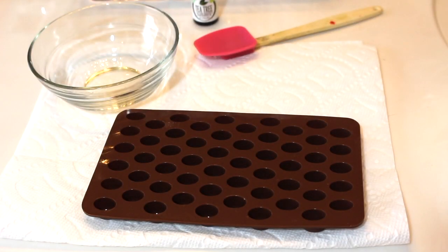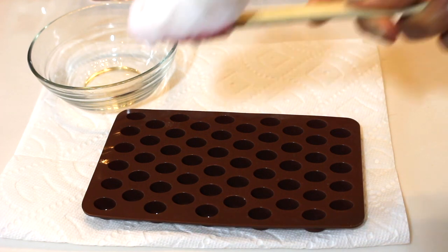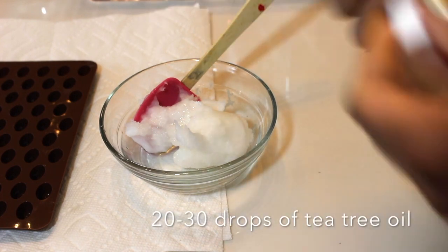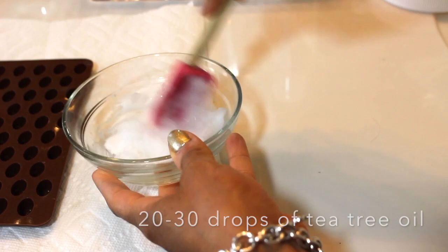The first thing we're going to do is take our coconut oil — I'm taking about a fourth of a cup to a half of a cup. I just really eyeballed it with my spatula. Make sure you're doing this on a clean working space. I'm doing this in the bathroom after I've sanitized and all that good stuff. Then we're going to add our tea tree oil drops — I added about 20. I say gauge with the smell, so 20 to 30 drops. And then you'll whip this all together.